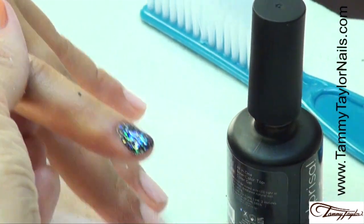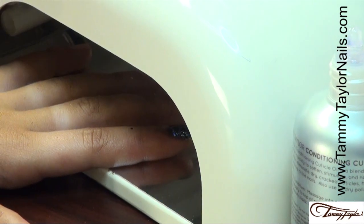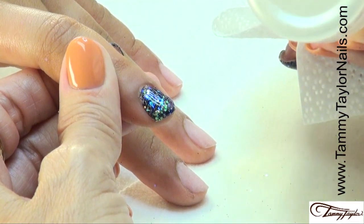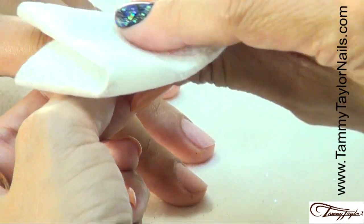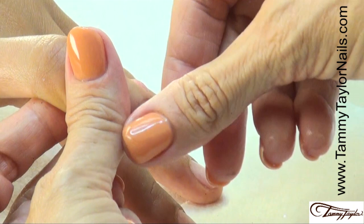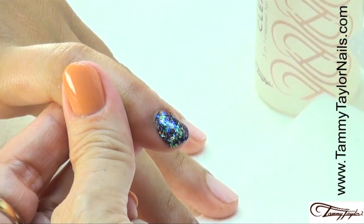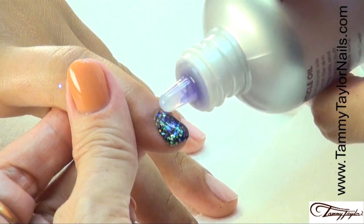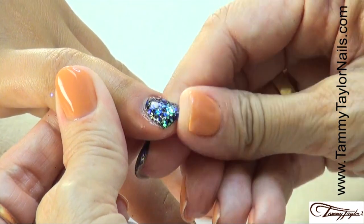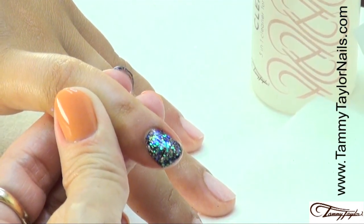Cure the nail — two minutes in a UV, one minute in an LED. The nail has been cured, now we're ready to clean it off. Use your Wipe It and your Clean It. Beautiful, shiny, it looks 3D. Put on your oil — this is so smooth. There you go, your Rock Star nail.